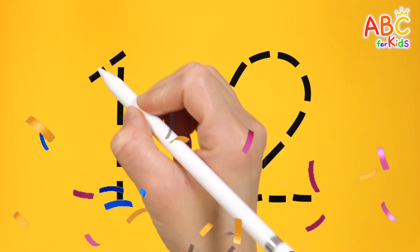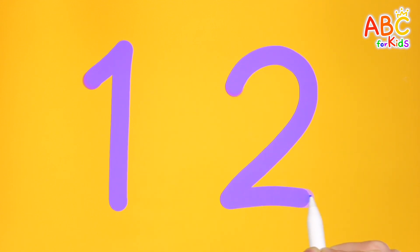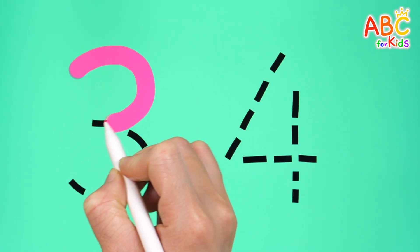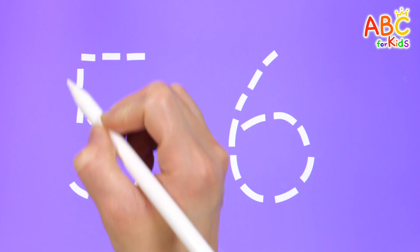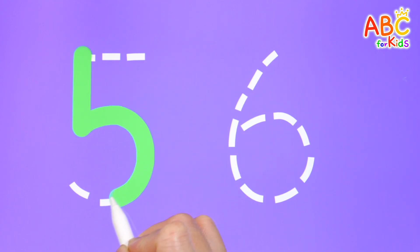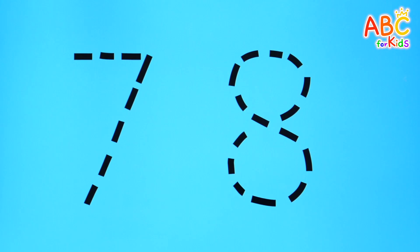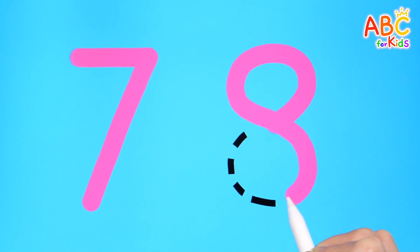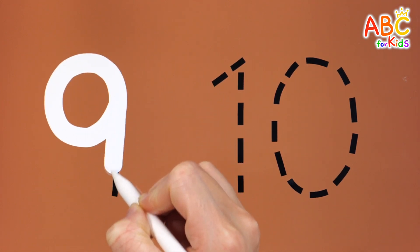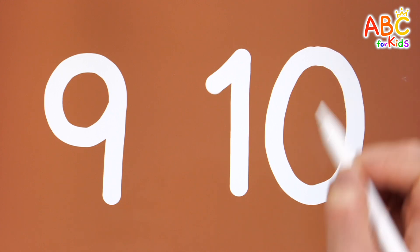Shall we write two numbers from 1 to 10? How? 1, 2, 3, 4, 5, 6, 7, 8, 9, 10. Good job!